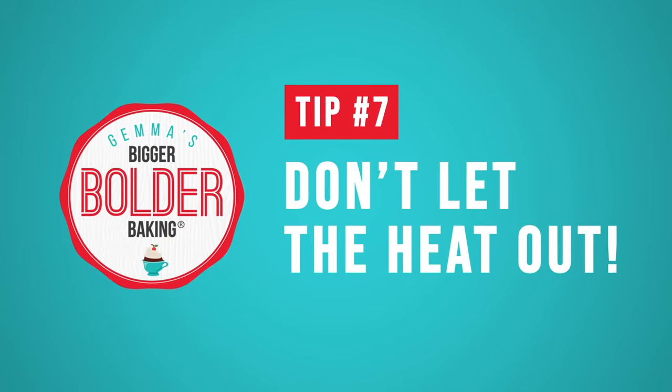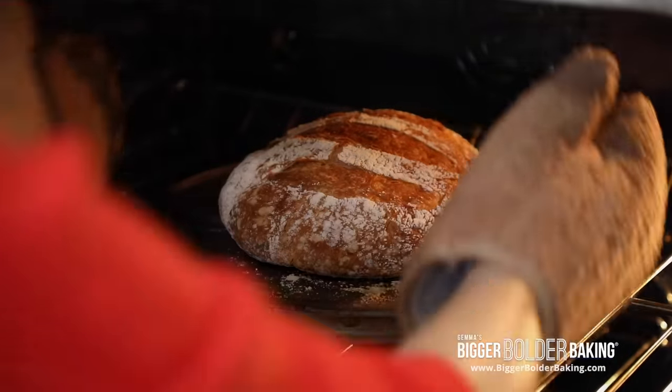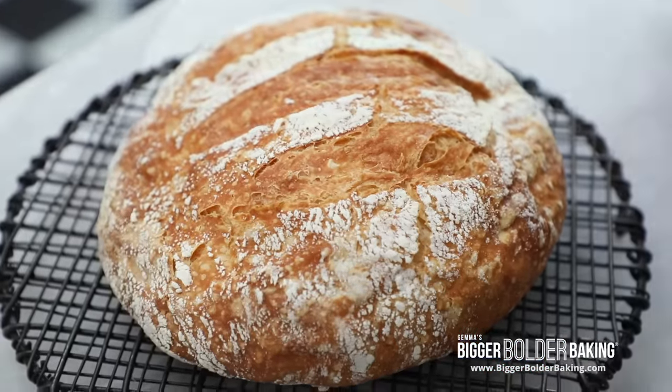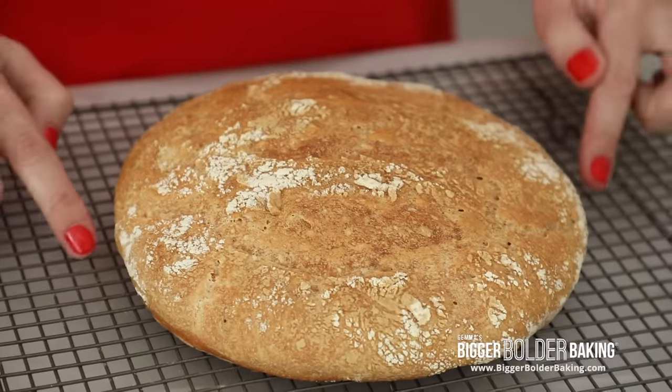Tip 7: Do not let heat escape during baking. Bread loves a good hot oven. My rule of thumb is for the first 20 minutes stay away from that door — don't open it, just peek through the window and let the bread do its thing. In the first few minutes your bread goes into the oven it allows for something called oven spring, which makes your bread pop and rise really nicely. If you open that door that isn't going to happen, so just leave it be. Also, if you keep opening the door you'll end up with a soft crust.